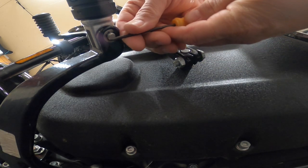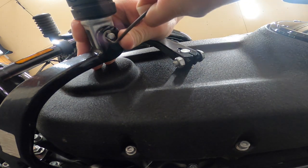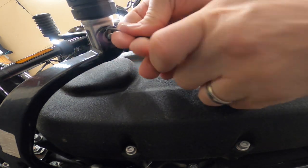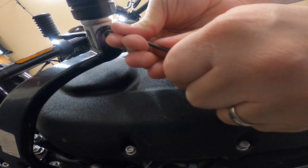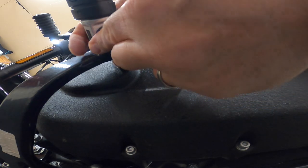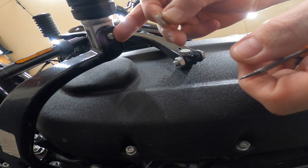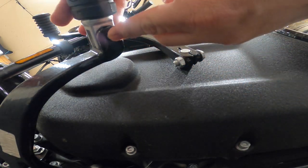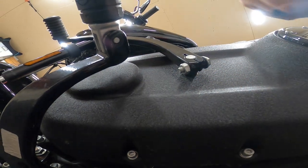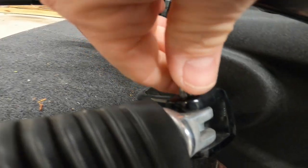Now we need to remove this clip — just pry it out. That little clip pops into that little groove right there. Now put it off to the side. Remove this cotter pin by pushing it right up, and once you get it there, pull up from the top and the peg will move, so be careful.